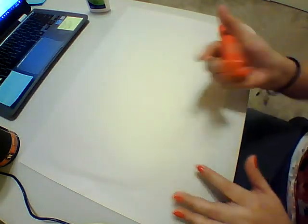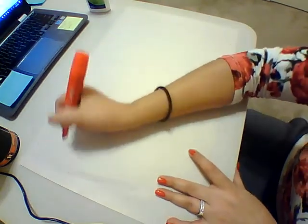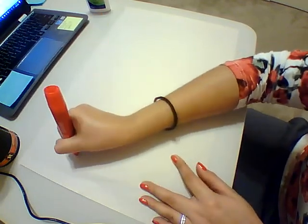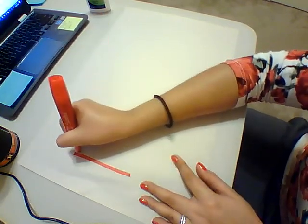What you're going to do is either write your name, write your kid's name — you can even have your kid write their own name if they're able to. So I'm going to write my first name.